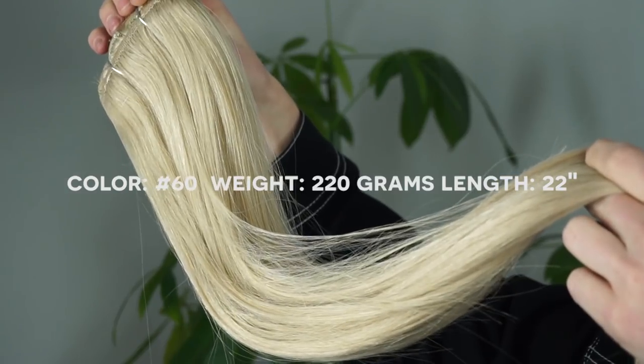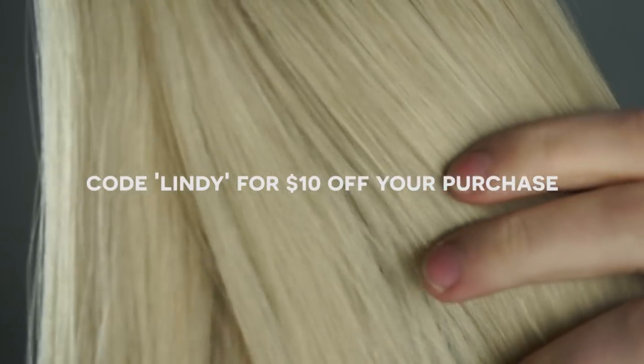Because they are already toned so you don't have to tone them yourself, and they are a very light color. It's supposedly going to be very easy to dye them, so I am going to try that out today and I'm really excited.